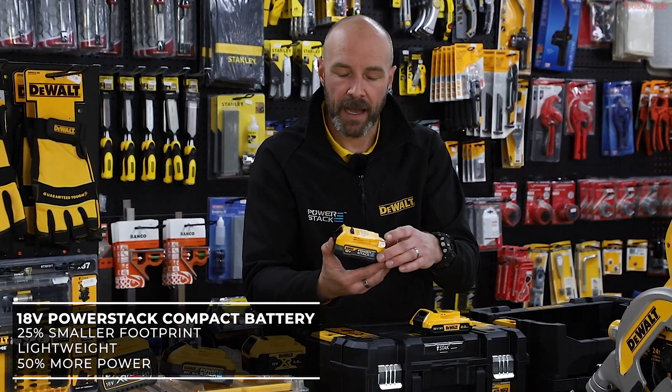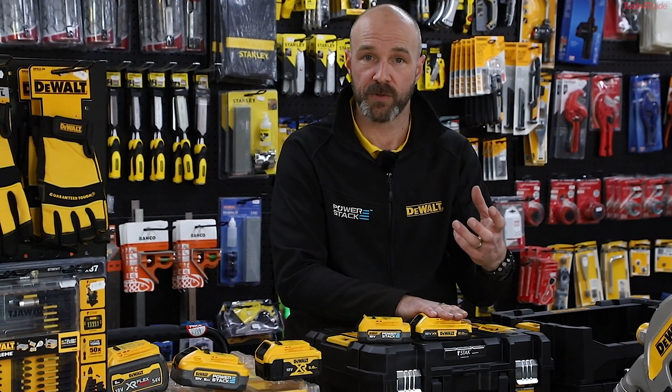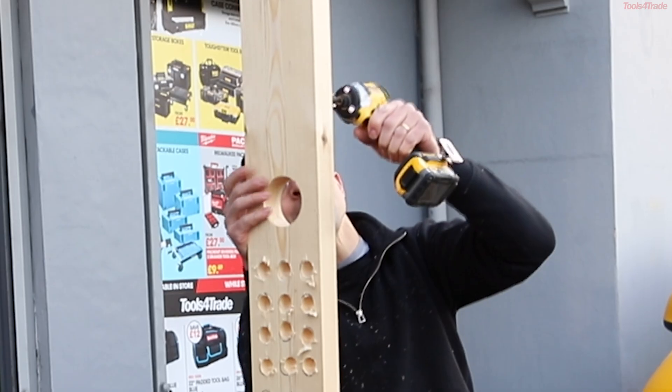So it is a 1.7 amp hour. However, because of the technology we've got going on with PowerStack and how those cells work, your productivity is increased. As a comparison, we used the two amp hour with the DCD805 combidrill using a 25mm drill bit. We managed to get 25 holes with the two amp hour. With PowerStack we managed to get 49 holes in the same medium. So that shows how much more productivity you can get from your PowerStack battery.